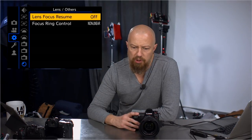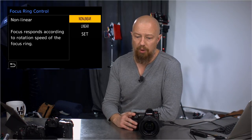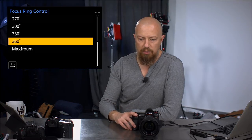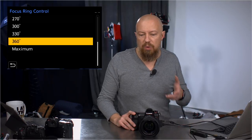Lens focus resume: when you turn the camera off and back on, it can return to the same focus position. Focus Ring Control is one of the other really big new features. Non-linear is the default, or you can set it to linear. When linear, you can choose the rotation angle from 90 degrees up to 360.